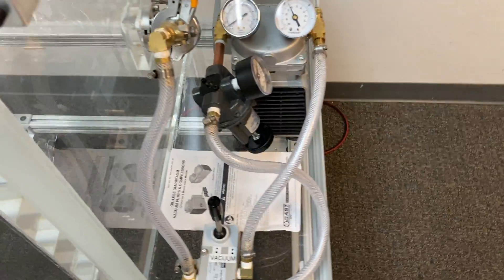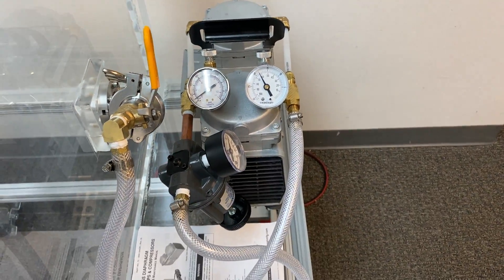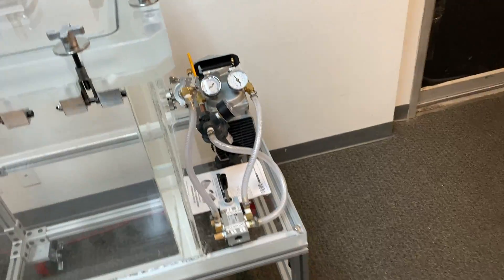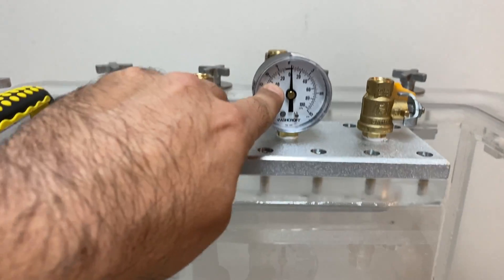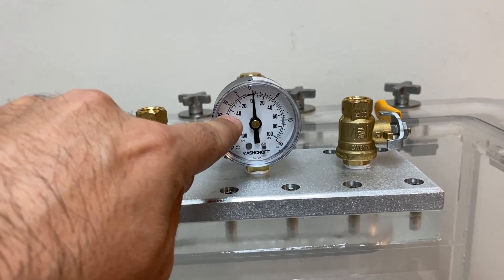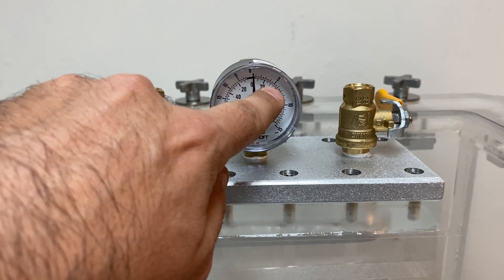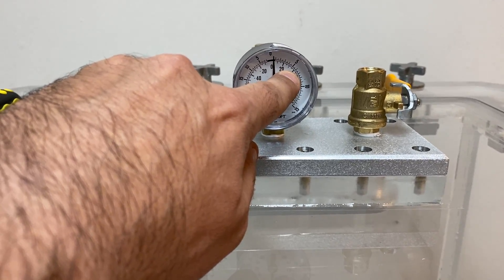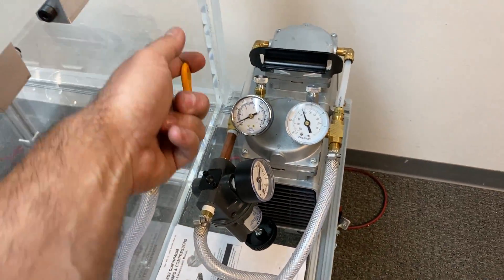The pump is on and it's set to about 19 inches of mercury. This particular chamber only needs to go to about negative 40 kilopascal — that's the requirement — to go between negative 40, which is 60 kilopascal absolute, and about positive 20 kilopascal, which is 120 kilopascal absolute.